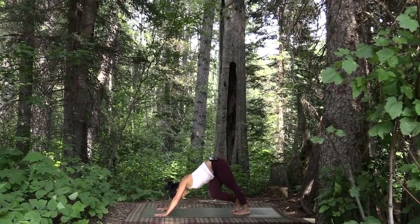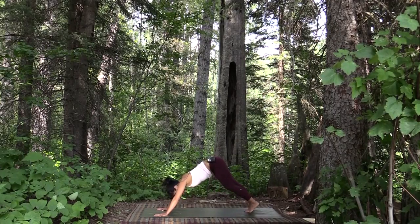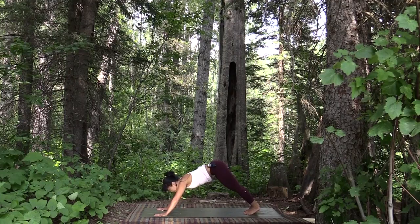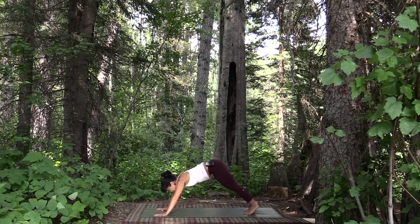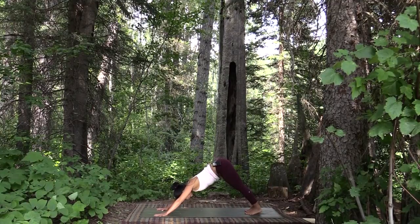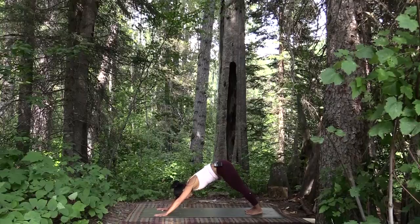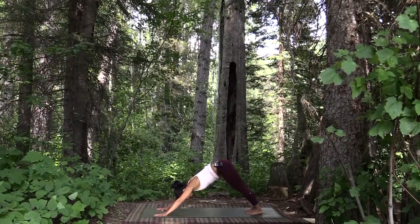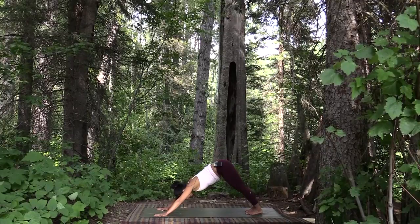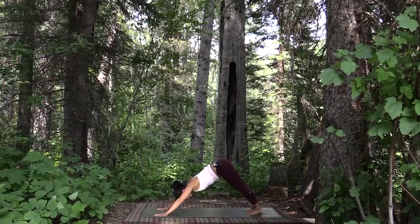Come back to a steadier downward facing dog and walk your toes back about two inches so that you've got more space. Grip your hands onto the mat, squeeze in towards the inner line of your hands, and from your heart press down through your arms into the core of the earth. From the earth, draw energy back up through your fingertips, through your palms, up through your arms into the core of your heart. From the core of your heart, lift up towards your tailbone and ground that energy back down.